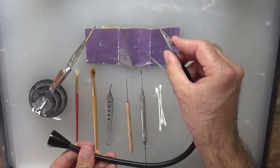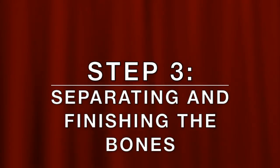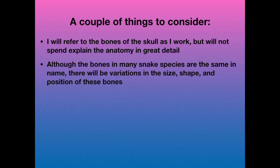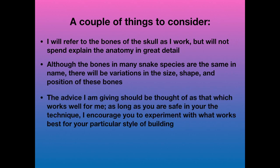A couple of things to consider before we start: I'm going to refer to the bones of the skull as I work, but I'm not going to go over the anatomy in detail. Although the bones in many snake species share the same names, there will be variations among species in the size, shape, and position of these bones. The advice I'm giving should be thought of as what really works well for me, and as long as you're safe in your technique, I encourage you to experiment with what works best for your particular style of building.